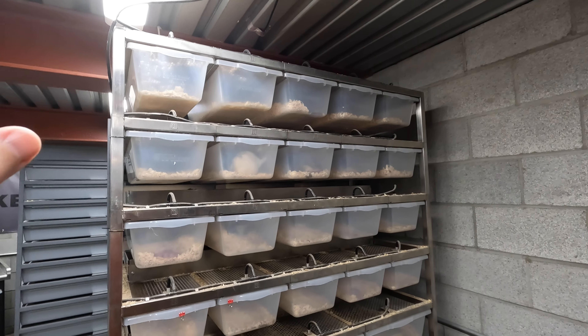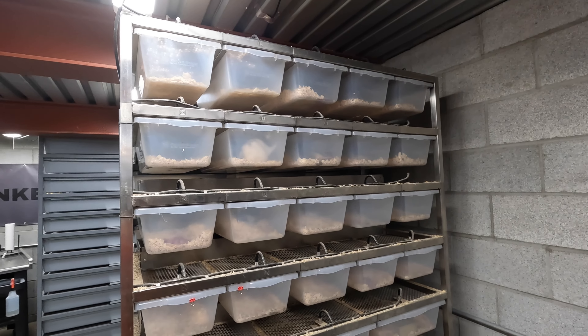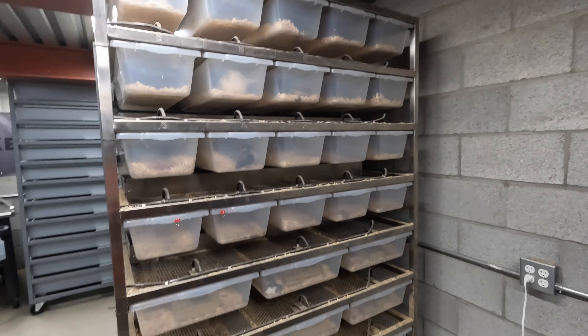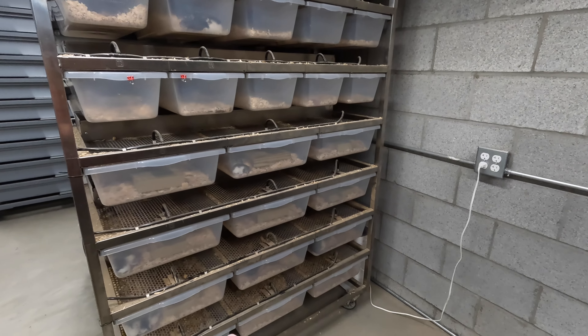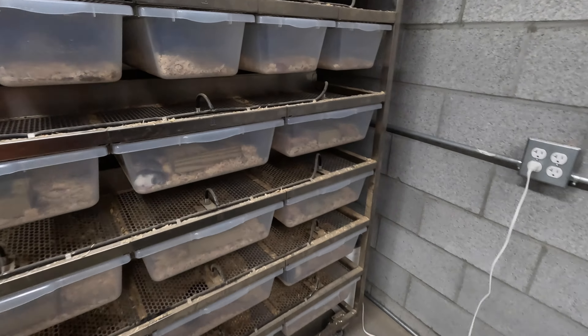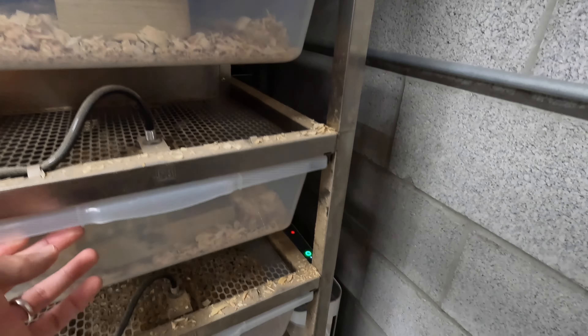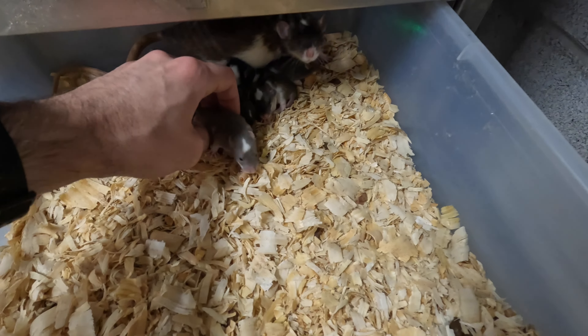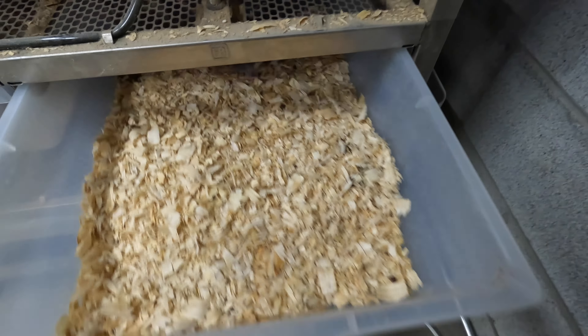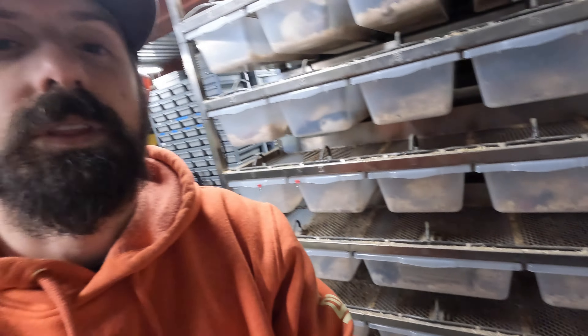As soon as you see that a female is pregnant you want to separate her, put her into one of the smaller tubs, and allow her to give birth. You figure out if she's a good mom, has big litters, and takes care of the babies. I'm going to start moving those moms into the bottom tubs with the babies once they get a little bigger — about the size of these crawlers here.